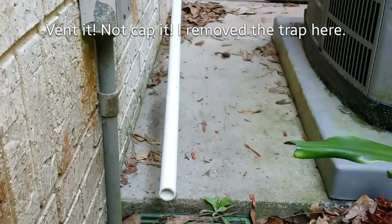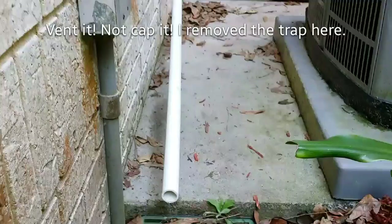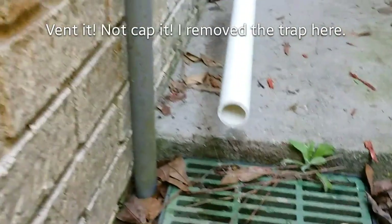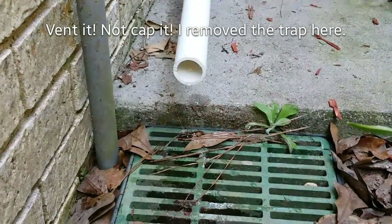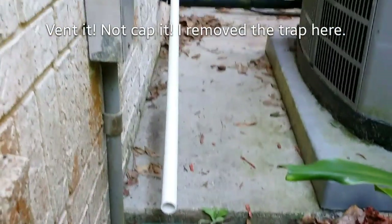They're showing the effects of a vent cap. Here's our drain pipe here. Not a lot of water coming out. We're going to go to the air handler and cap it.